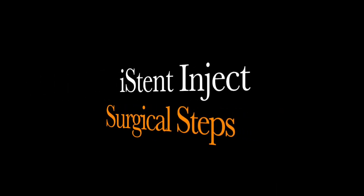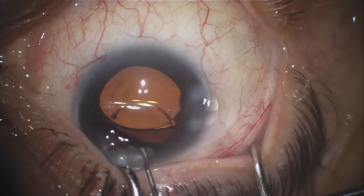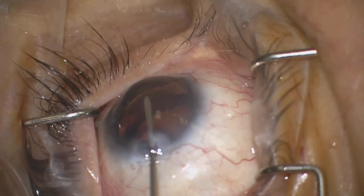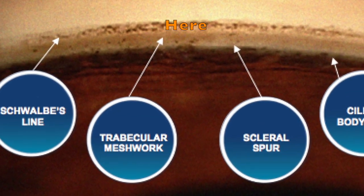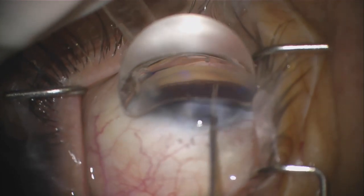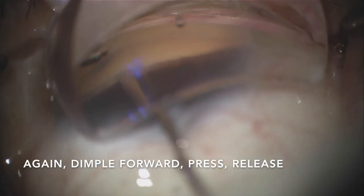Let's talk about the surgical steps. After completing cataract surgery, fill the anterior chamber with viscoelastic to pressurize the anterior chamber. Next, introduce the inserter into the anterior chamber across the pupil nasally through a clear corneal temporal cataract incision. Then retract the sleeve to reveal the trocar, which is placed at the center of the trabecular meshwork. Then place the gonioprism on the surface of the eye after placing copious viscoelastic to gain an excellent angle view. Take the inserter tip and place it right at the center of the trabecular meshwork. Press forward, dimpling the trabecular meshwork, release the first stent by pressing the delivery button, then pull the inserter back leaving the stent secured in the trabecular meshwork. Then guide the inserter two to three clock hours away from the first stent and repeat the insertion step. Then you're done.